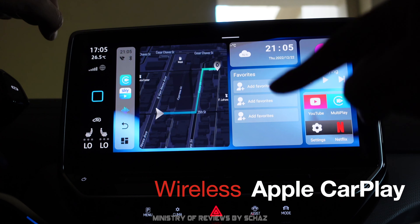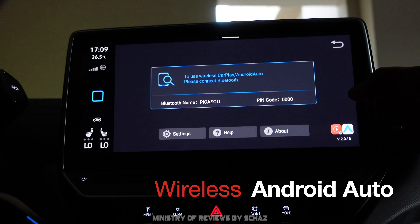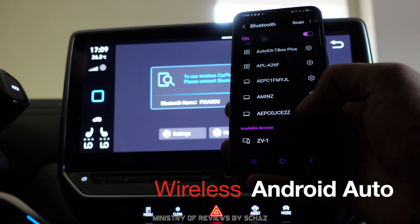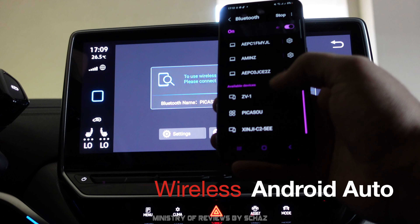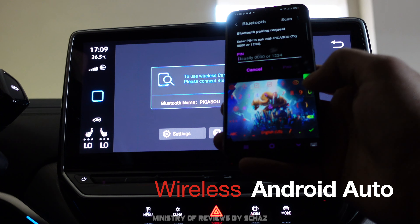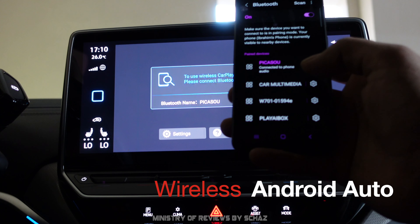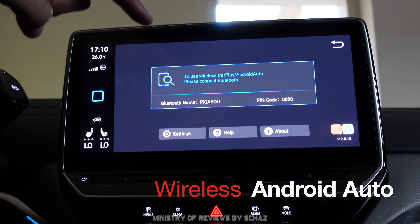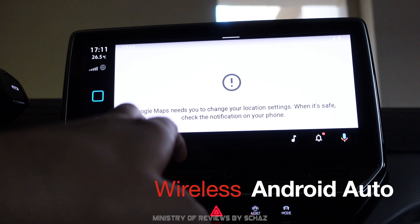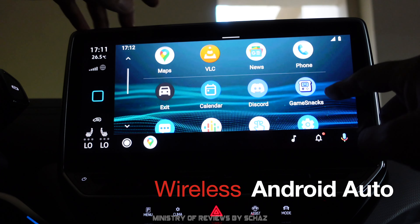Now let's test wireless Android Auto. Go back to the main home page, open multi-play, open Bluetooth settings, and select the device named Picasso. Enter the password double zero double zero and pair. In a few seconds the Android Auto home page appears on screen. From the settings you can change the look and feel of Android Auto as well.